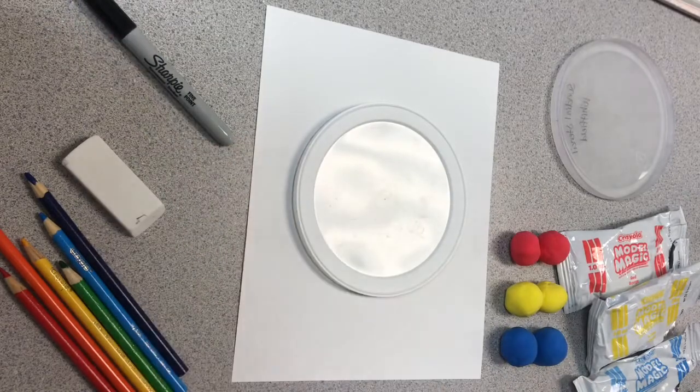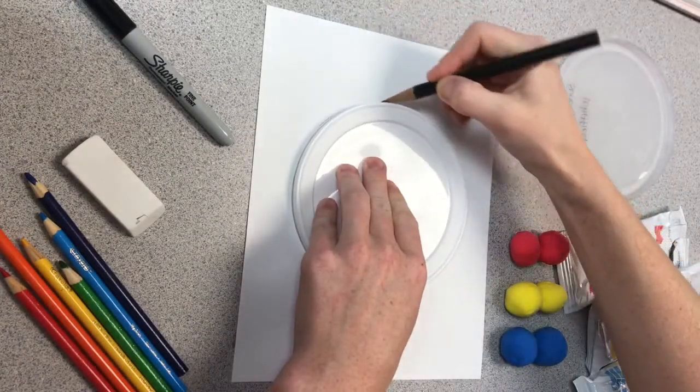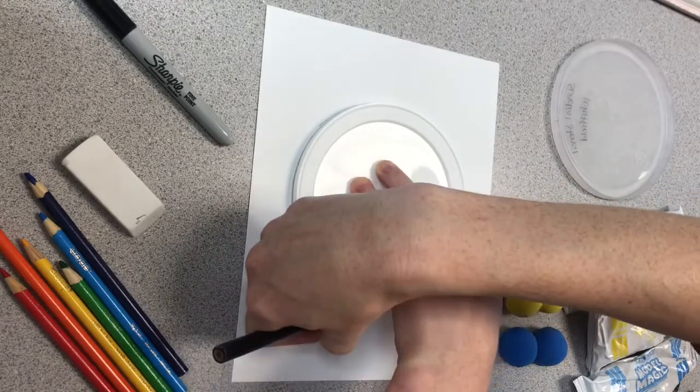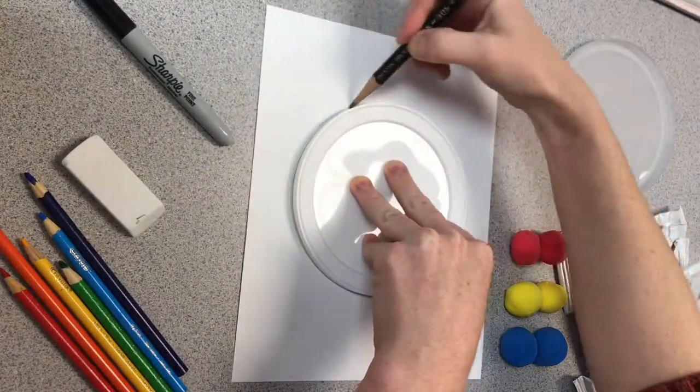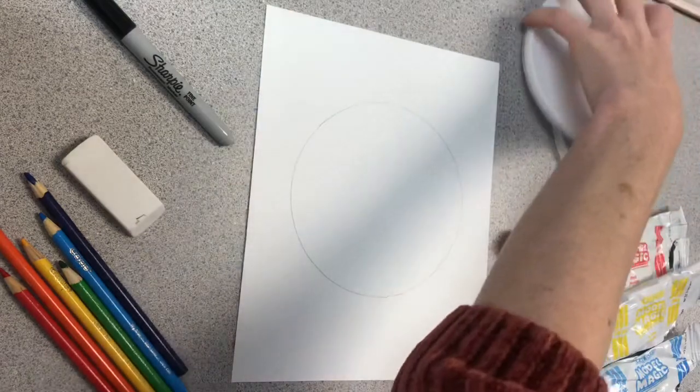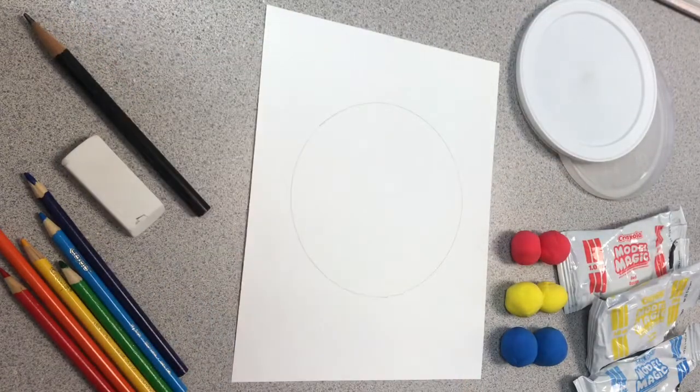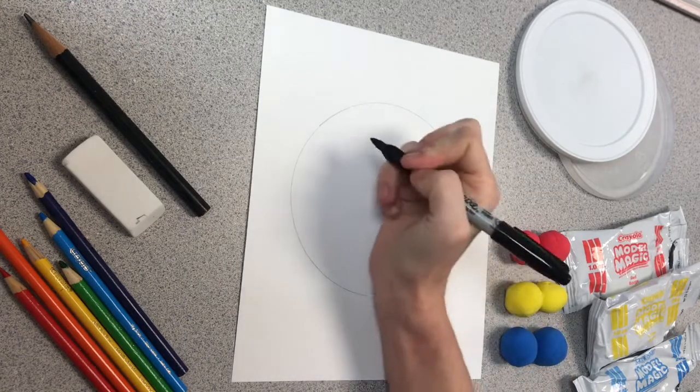I used a circular lid to create a circle on my paper. If you don't have a circular lid, then you can just create your own circle. Once I had my perfect circle, I went back and traced my line with a black marker.